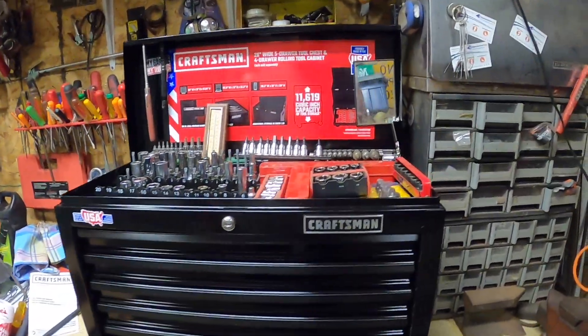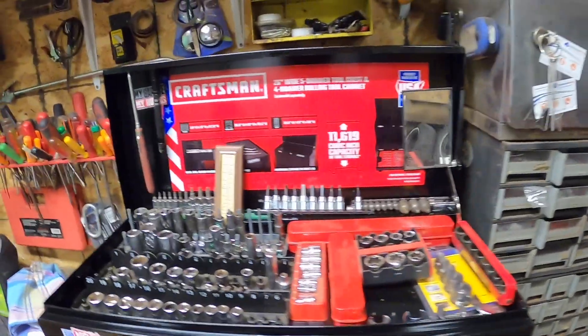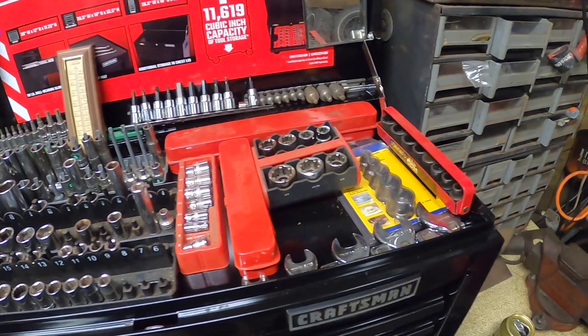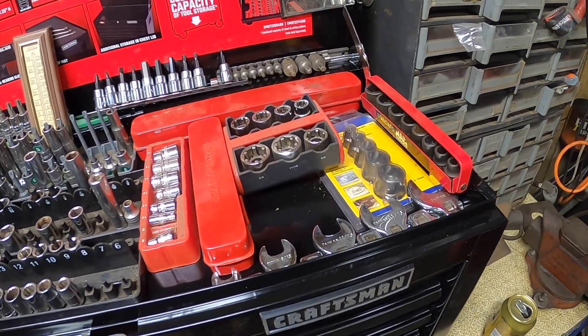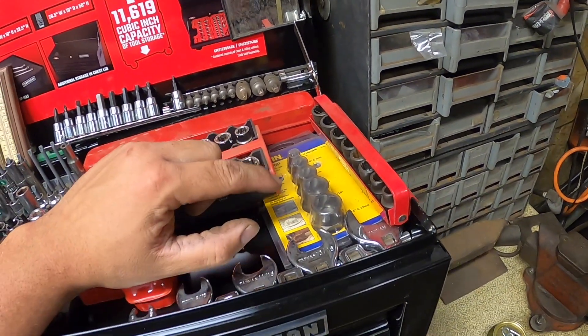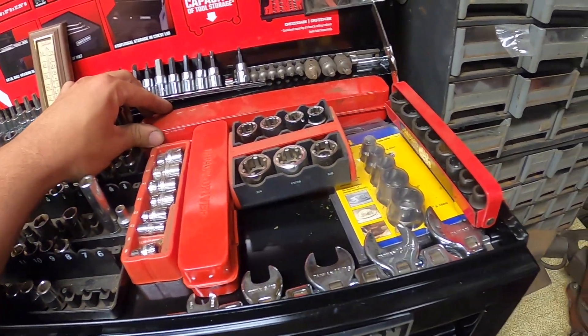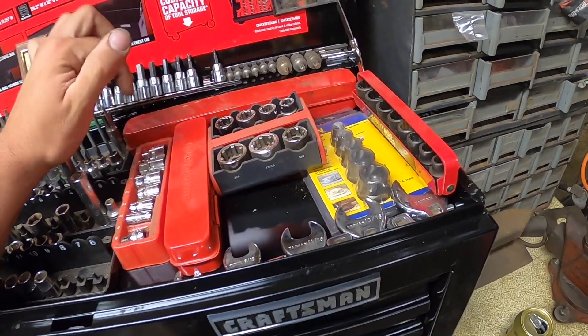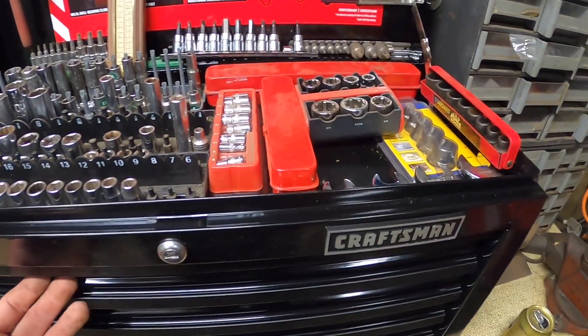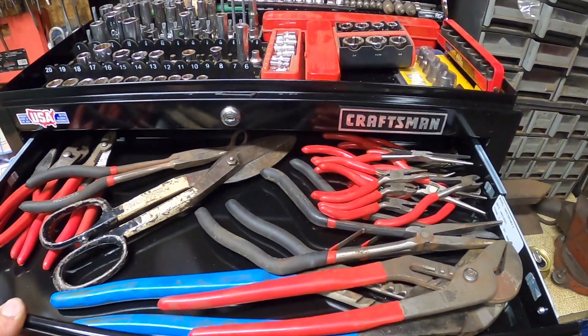Maybe I can fit more on top of this because over there they won't fit — this one's wider. This might not be the permanent solution for how I want everything. I got some sockets up here and some branches — these things are made for taking out stripped bolts. I got some impact sockets, those are stripped too.